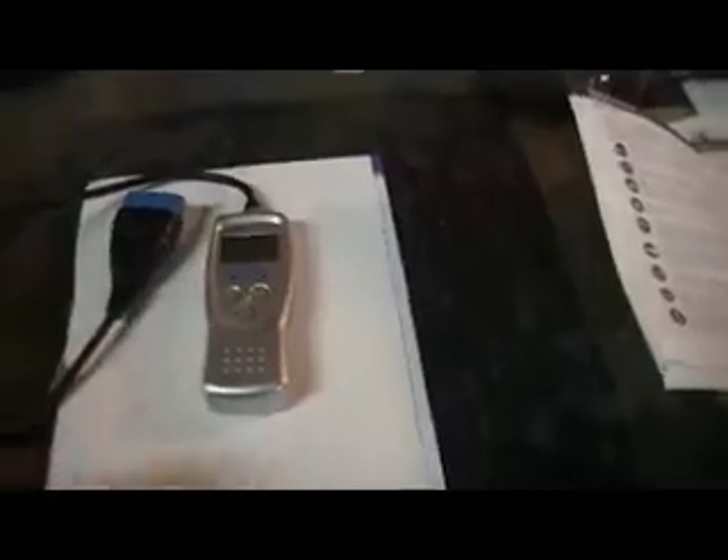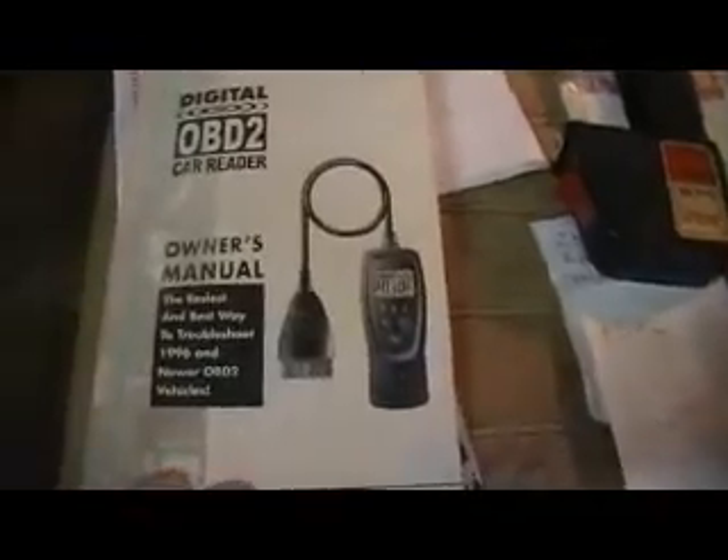Here's the OBD-II itself. It does a diagnostic when you connect it to a data link connector, which is usually located under the dash or by the kick panel underneath your vehicle. It's a 16-pin connector hookup — it connects in there just like plugging into a receptacle. There are a few functions on here, explained in this manual that comes along with it, the OBD-II owner's manual — the easiest, best way to troubleshoot 1996 and newer OBD-II vehicles.